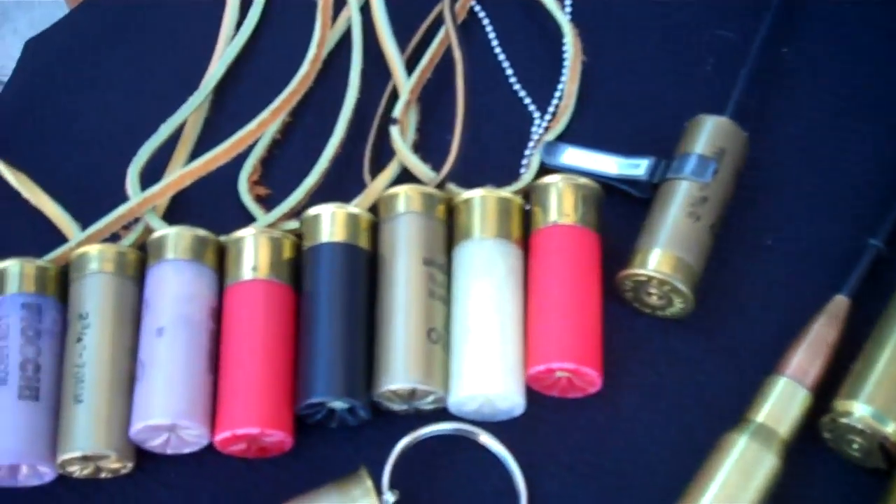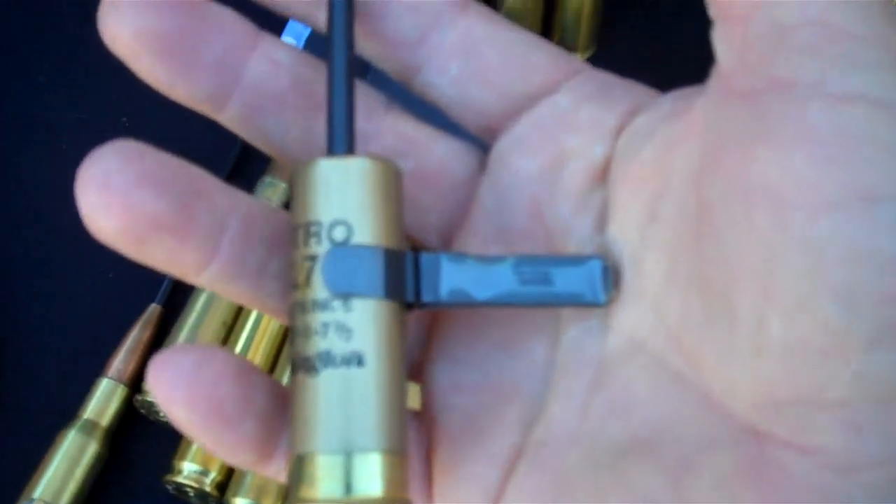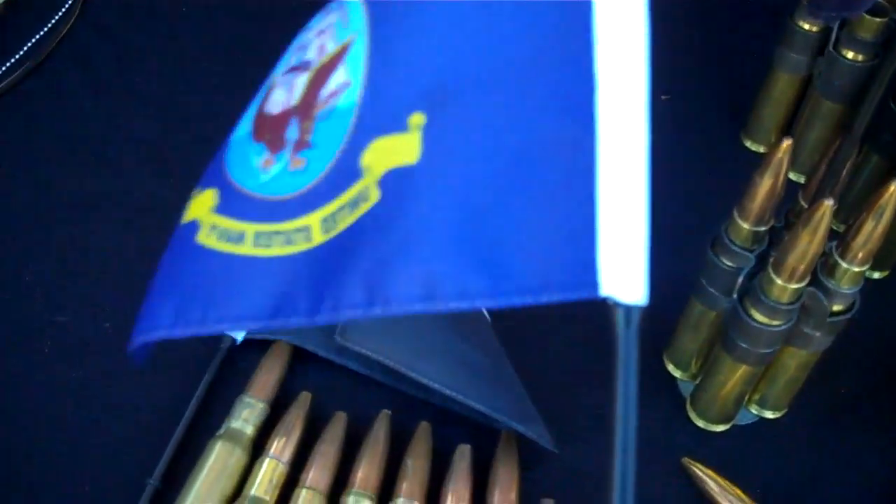Shotgun shells. Keychain shotgun shells. Also the Autoload shotgun shell — goes in the vent of your car. Any flag you want.